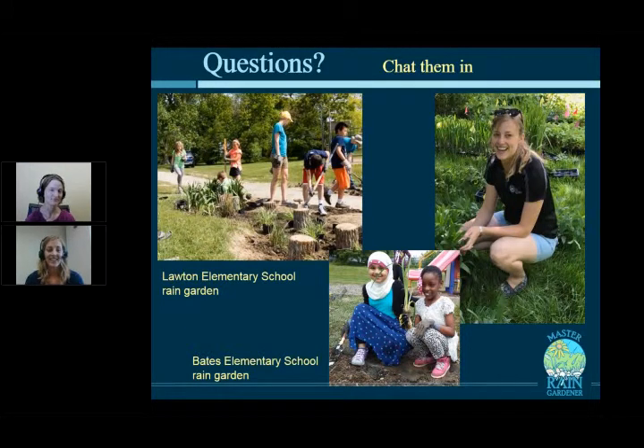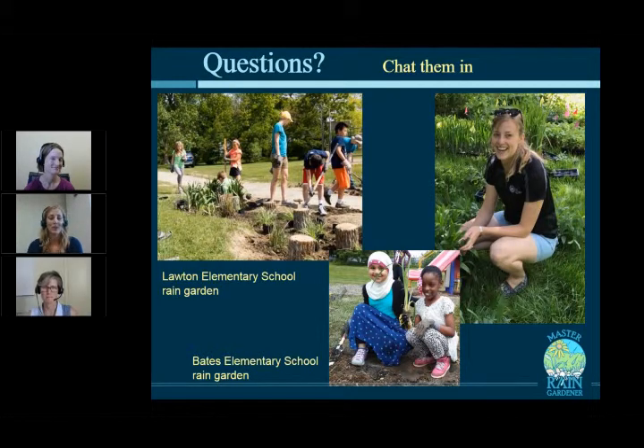A question from Neil: what if the hard surface draining into your garden is from a parking lot or a road, not just a roof? This class focuses on residential rain gardens from driveways and roofs. Larger-scale projects — parking lots, roadside ditches draining over a mile — are an entirely different scale and require different tools and expertise beyond the scope of this residential course.